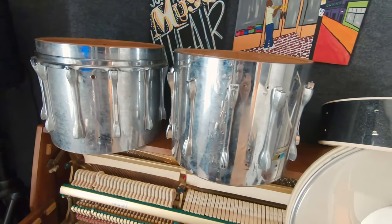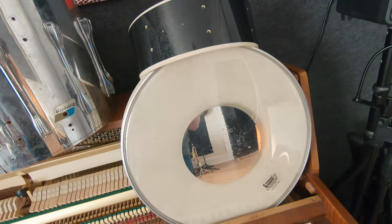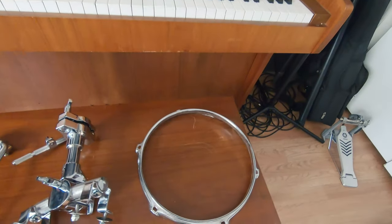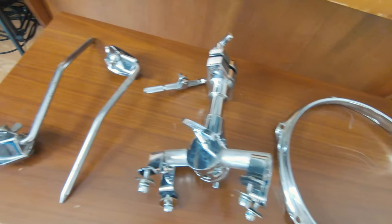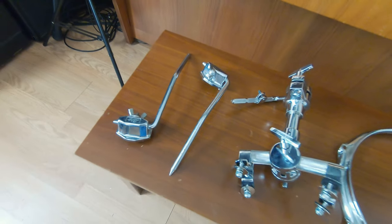Alright, so here's the haul from the trade: we got the two Ludwig snare drums, we got the break beats snare, the three bass heads, the ten inch rim, and the mount and the spurs.